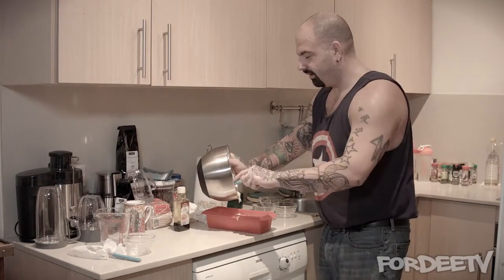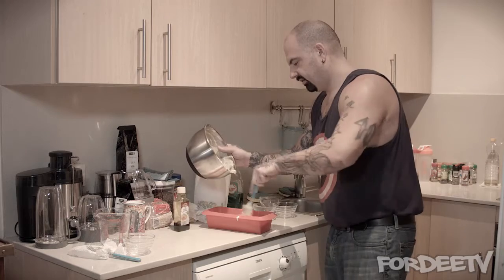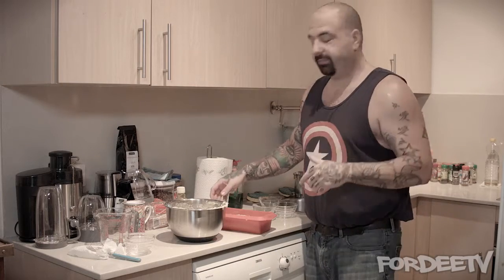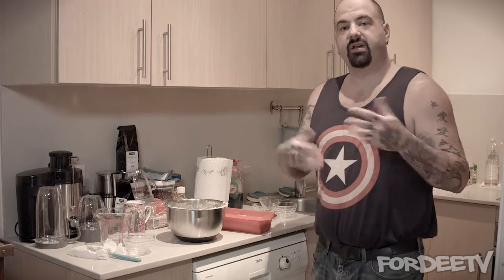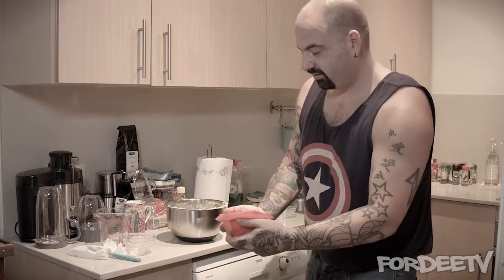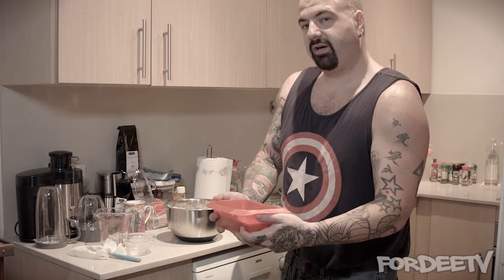Go ahead and pour the mixture into the tin — you don't want to leave any of it behind, get all the goodness inside. Just drag your spoon back and forth to level it out more or less and wipe off any excess that spilled on the edges. Now make sure your oven is preheated to 350 degrees Fahrenheit or 177 degrees Celsius, and bake for approximately 60 minutes. Keep an eye on it since all ovens are different and yours may need more or less time.